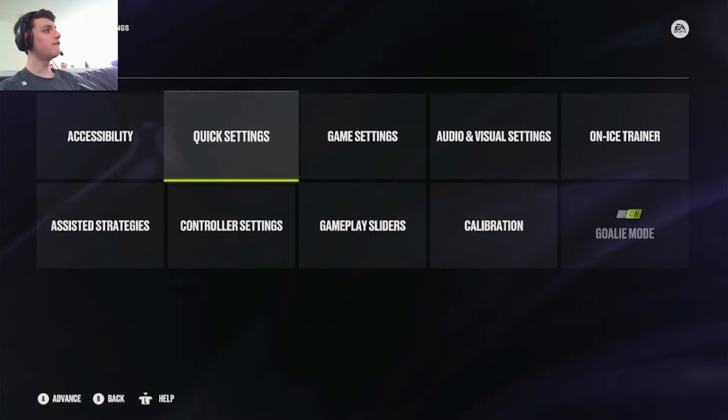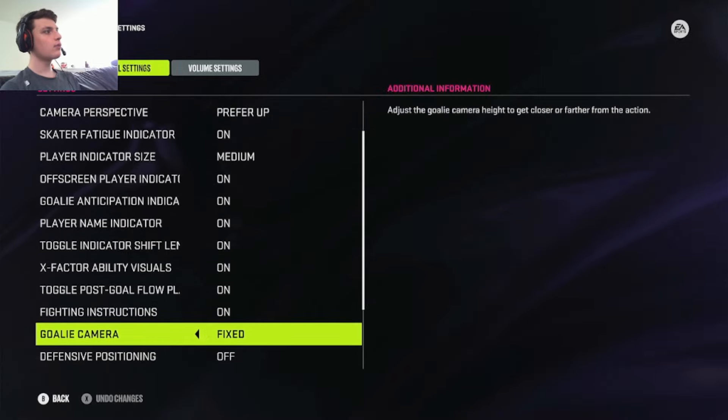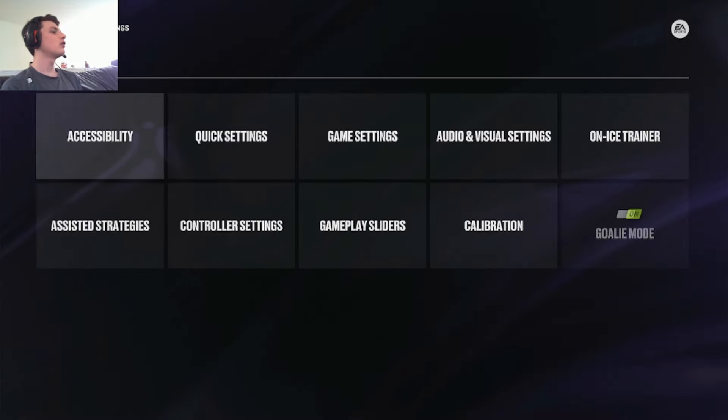Now let's move on to fixed. Fixed is the camera that most goalies — everyone that you've watched YouTube videos on — most goalies would tell you to use the fixed camera. But why? Well, let's get into it.